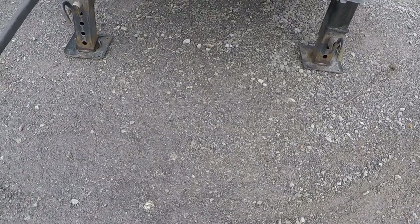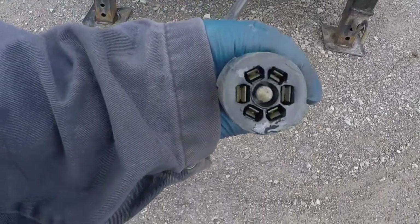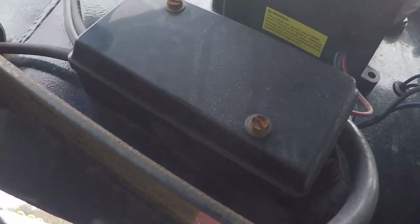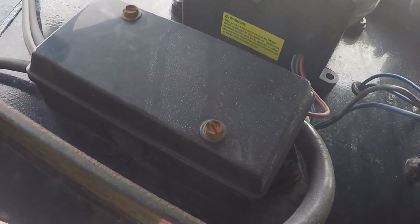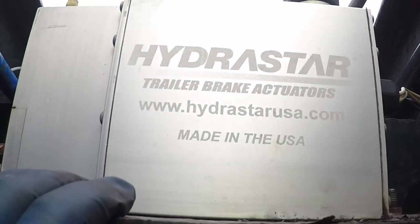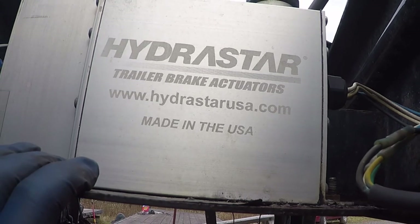Out of YouTube, I've had some questions about the electric over hydraulic brakes we have on our grease necks, so I figured I'd give you an overview on it. Like any other trailer with brakes, you have your seven-way plug, and that just goes up to a junction box like normal — but instead of sending wires down the end of the trailer to the magnets on the drum brakes, it sends wires from the box up to a Hydrostar trailer brake actuator.